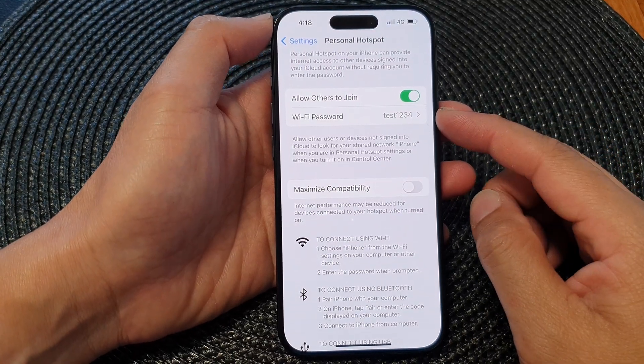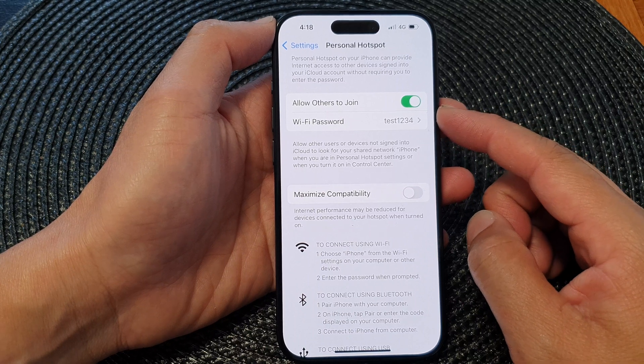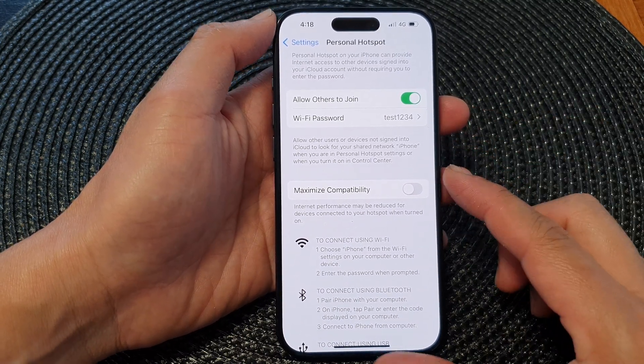Hey guys, in this video we're going to take a look at how you can turn on or turn off Wi-Fi hotspot on the iPhone 15 series.